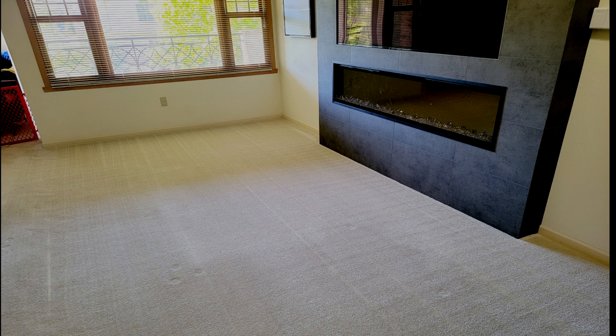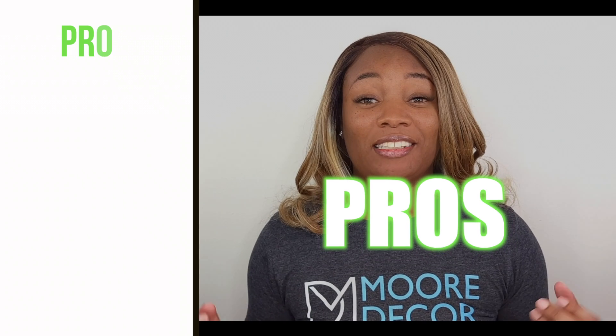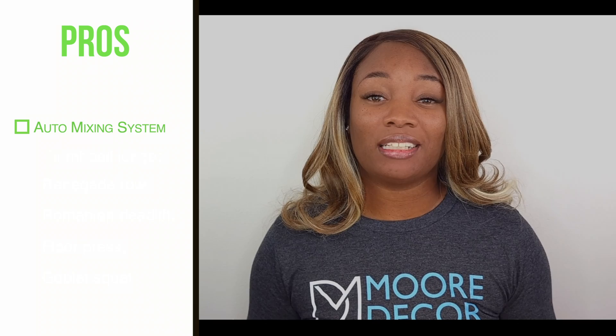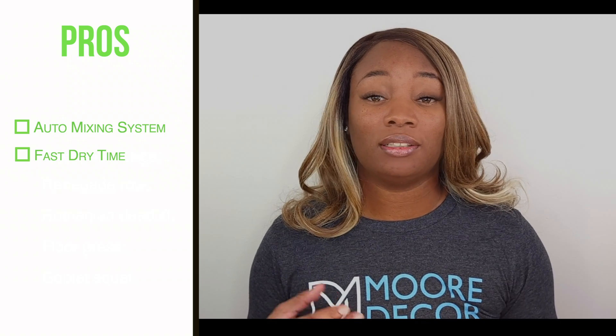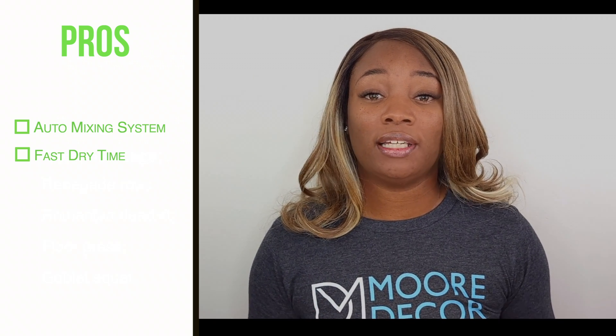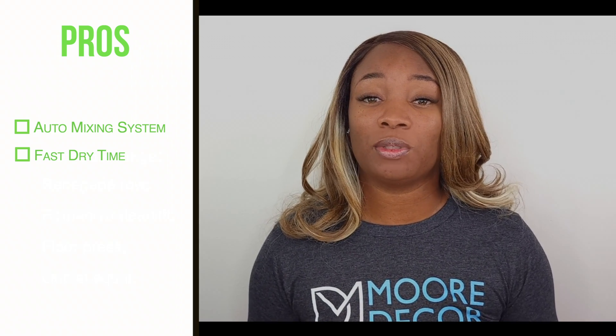Starting with the pros: one of the things I loved about this carpet machine is the fact that it has an automatic detergent mixing system, which allows you to separate the water from the solution and gives out a perfect ratio. I also love that it has a fast dry time, which is achieved by the forced heated air mechanism incorporated inside of the machine.